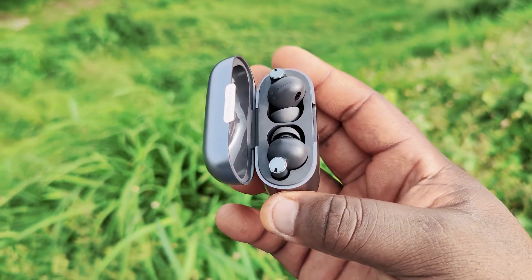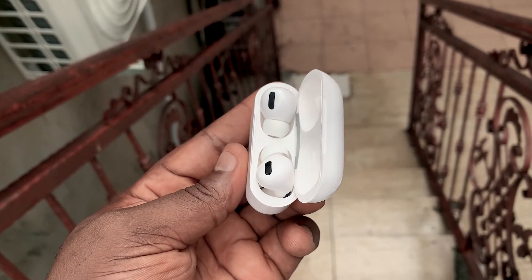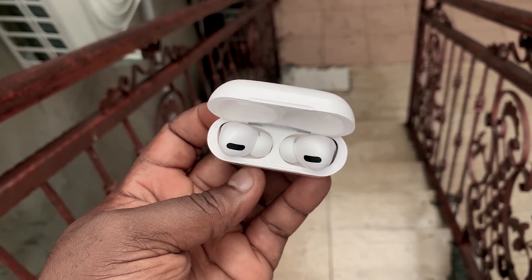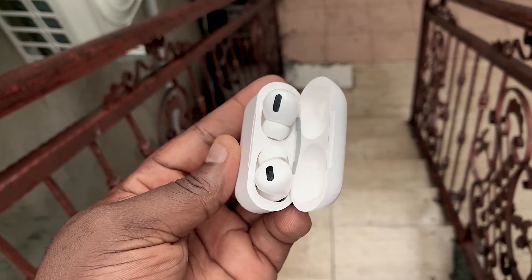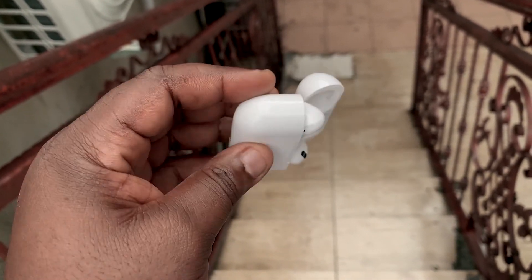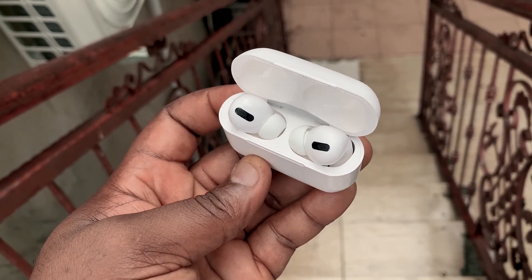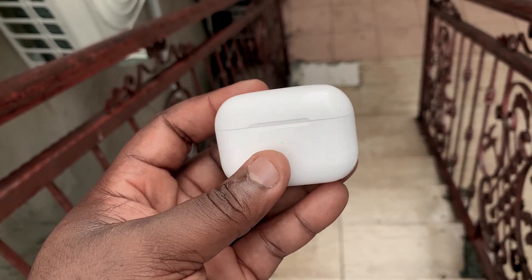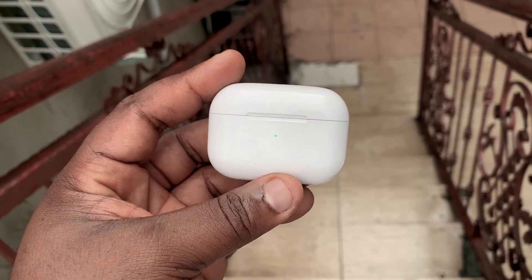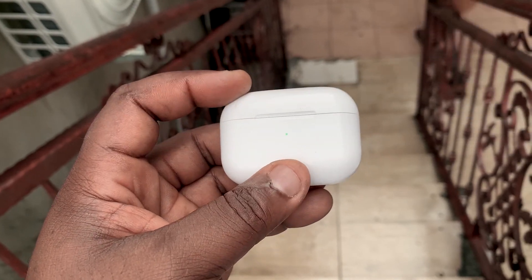When it comes to the battery of the AirPods Pro, each bud has a 43 mAh battery built in, while the case provides an additional 519 mAh. The AirPods Pro will last up to 5 hours with active noise cancelling turned off, and the case will provide an additional 24 hours. With active noise cancelling turned on, the AirPods Pro will last 3.5 hours, and the case will provide an additional 18 hours.